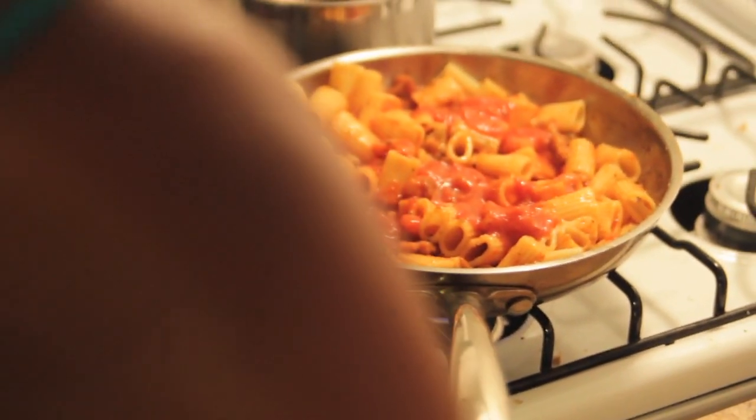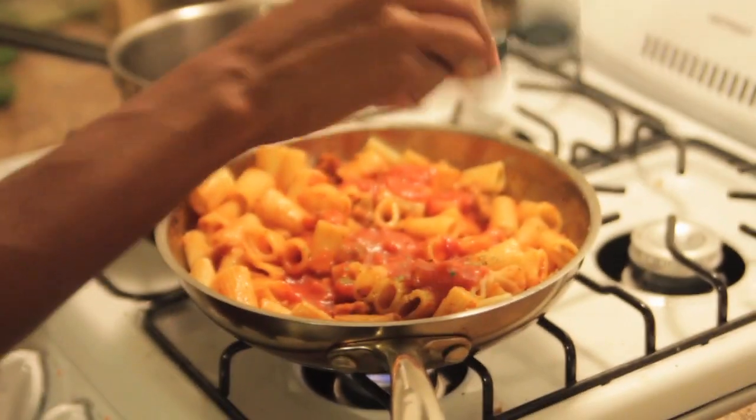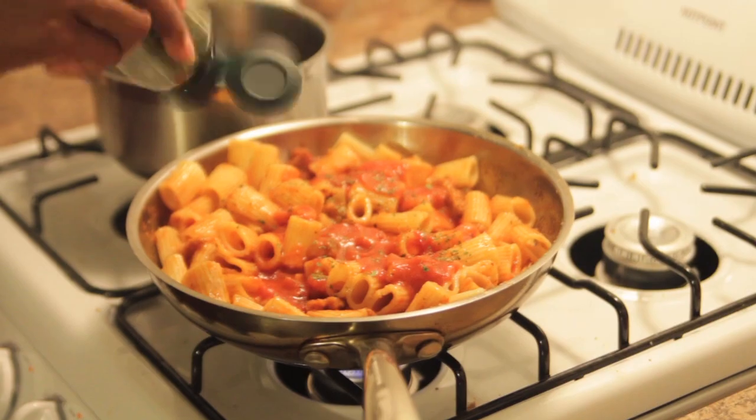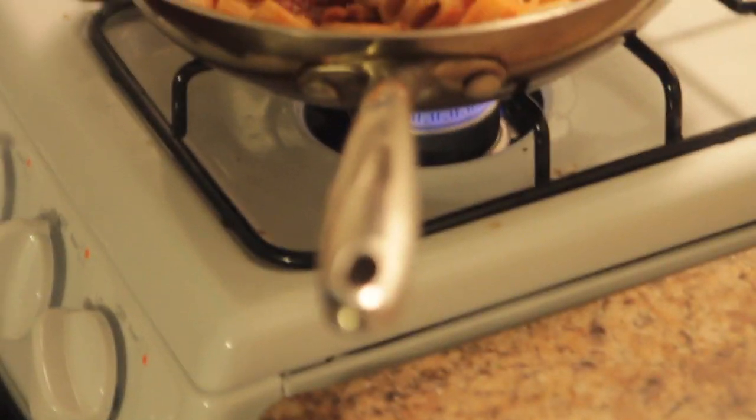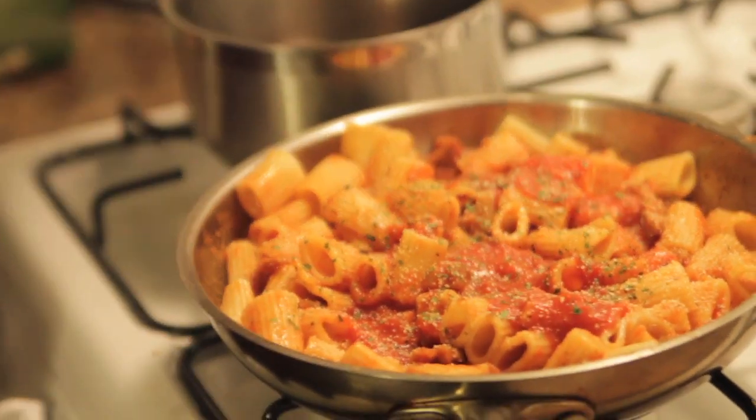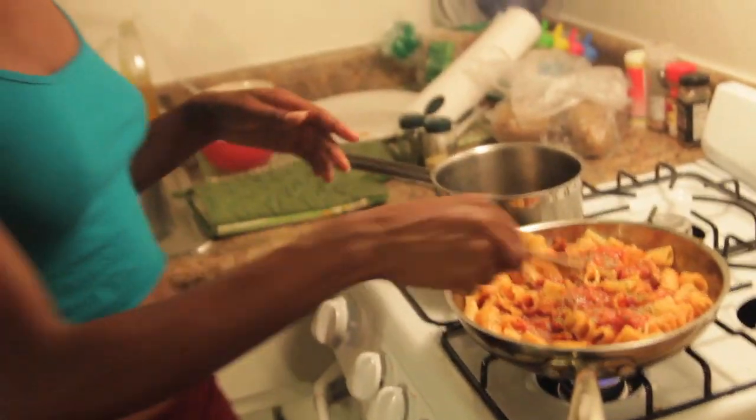This tomato sauce is roasted garlic. I'm just about to top it off with some more cilantro and garlic powder. That is about to be our meal. Looks good, doesn't it?